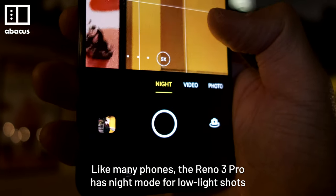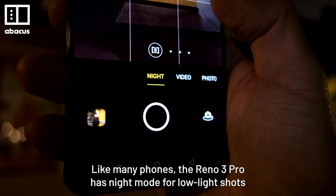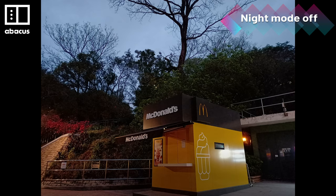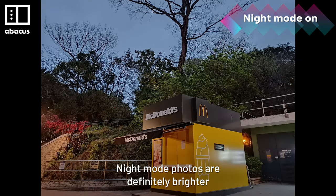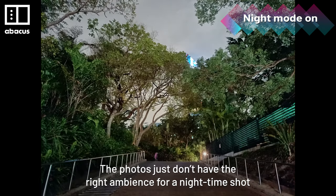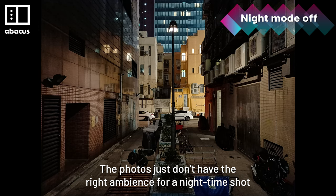Like many phones, the Reno3 Pro has a night mode for low light shots, but it's not very good. Night mode photos are definitely brighter, but they look unnatural to me. The photos just don't have the right ambience for a nighttime shot.